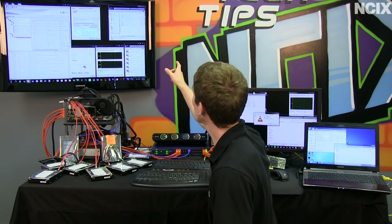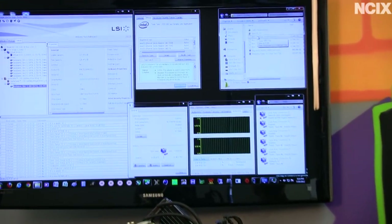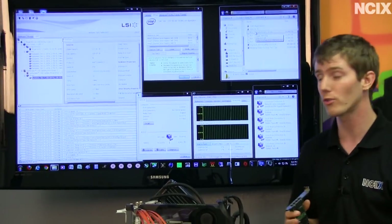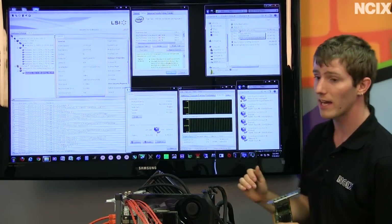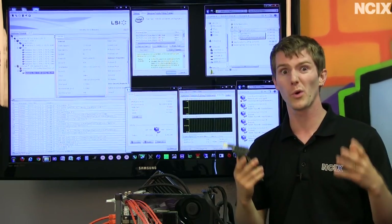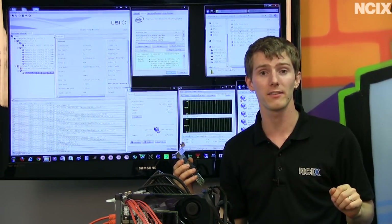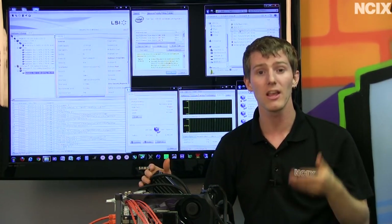We're going to be using some pretty big files to test max throughput from our server PC. Another thing you might want to consider is a proper server operating system, whether it's Windows Home Server 2011, a storage server, or a Linux OS of some sort. We have 13+ gigabyte MKV files that we're going to be transferring concurrently to four separate machines: Slick's laptop, our test bench, and two Zotac mini PCs. It doesn't necessarily work where you just take two computers with quad gigabit cards and get a point-to-point connection of that speed — it's more sensible as a backbone for a bunch of other gigabit devices.